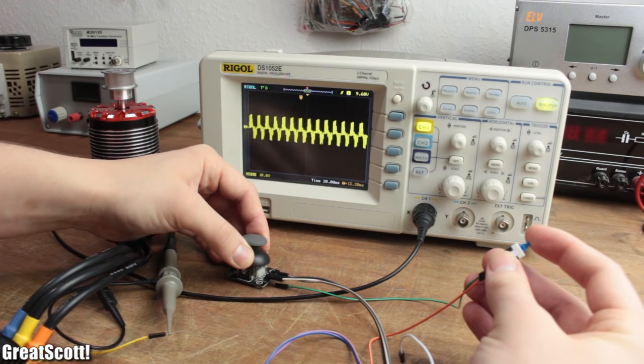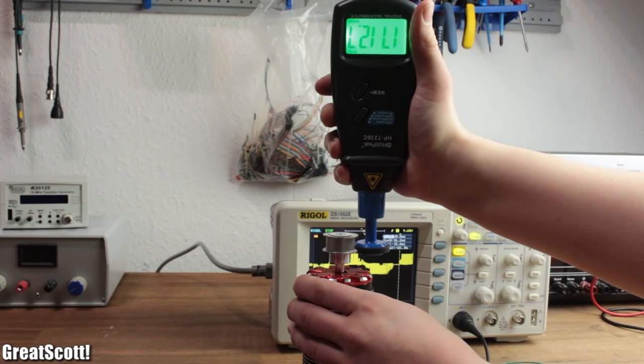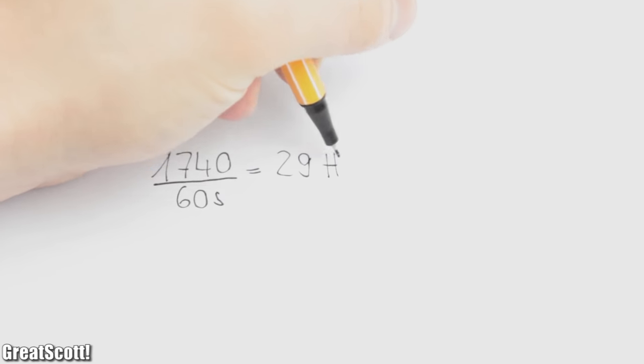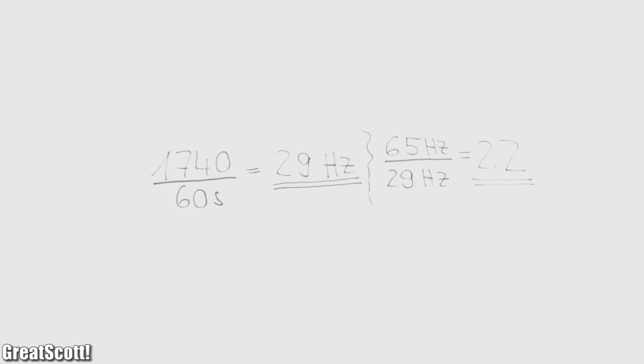Getting back to the practical example: if I set a constant frequency of around 65 Hz, I can use my tachometer to measure an RPM of around 1740. If I divide that by 60, I get a frequency of only half the original one — but why?